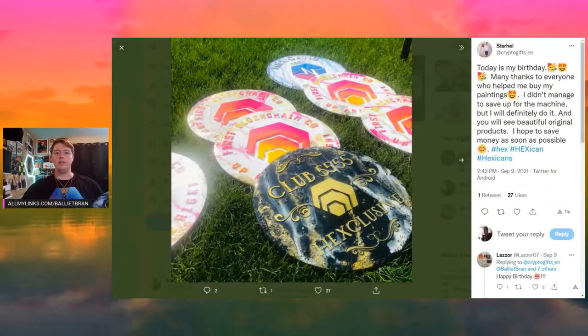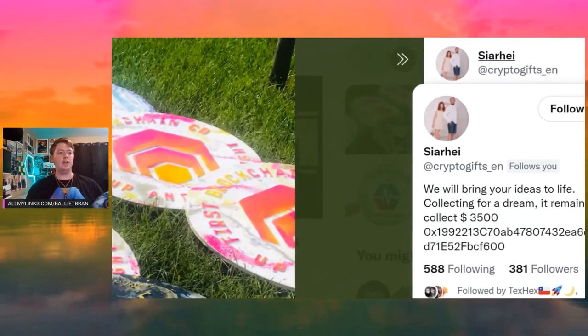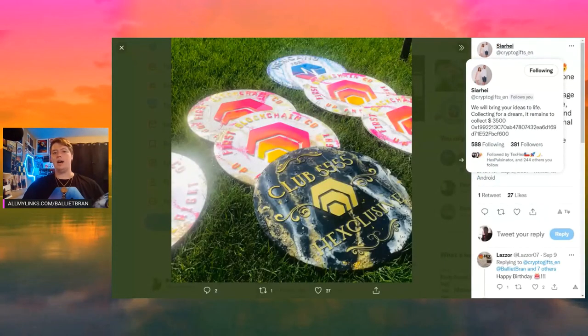So once again, it was $250. And I was plenty happy to pay that, not only to support a hexagon, but especially with all of these gains that myself and a lot of people here have seen — something like this is definitely something that I could afford and justify. So feel free to reach out to her. The username is at crypto_gifts_nen, and you can message her. She does accept cryptocurrency as well — that's how I paid her.